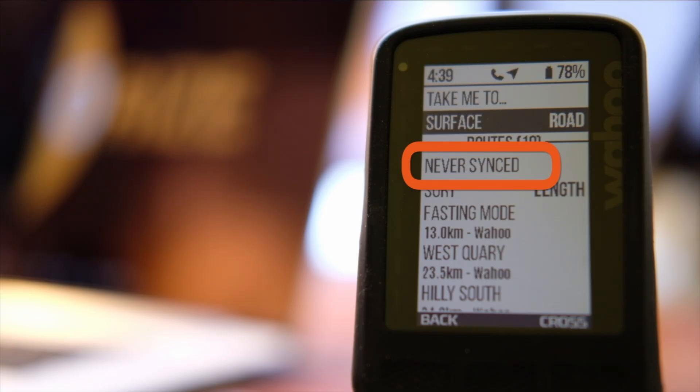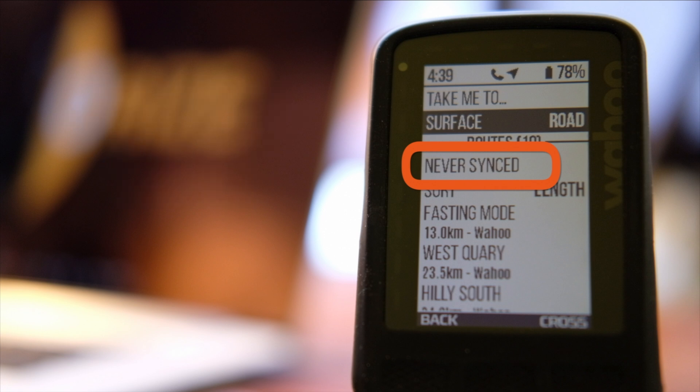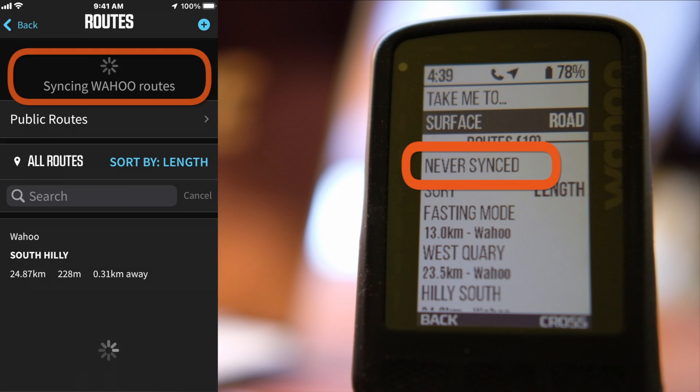Today I'll talk about sync issues of cycling apps with their respective head units. Cycling computers will work perfectly for the most part, but sometimes will have connecting issues with speed or cadence sensors and even recording correctly altogether. Although today I'll go over some of these issues with the Wahoo app and head unit, this will apply to any cycling computer.